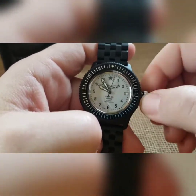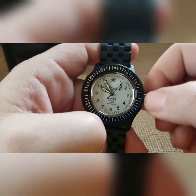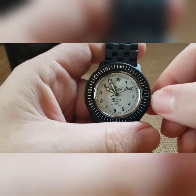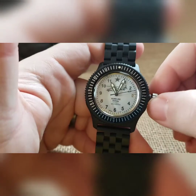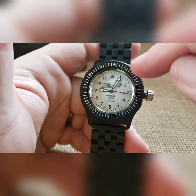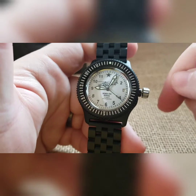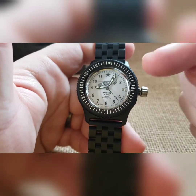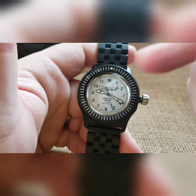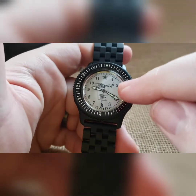You cannot over wind it — you can wind it all day and it's got a 31-hour power reserve. Whenever you're comfortable with how much you've wound it, pull it to the one and only click, and at that point you can set your time. It does not have a hacking movement, so it's going to keep going. You've also got a wobble crown that deflects lateral pressure from going into the stem and into the movement, so when you're pushing it in you are not putting any adverse pressure on the movement. There are only two positions, and there's no separate date window position.